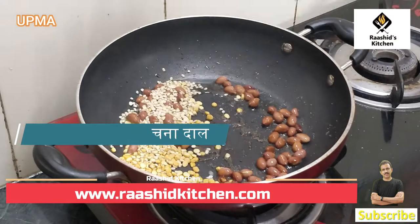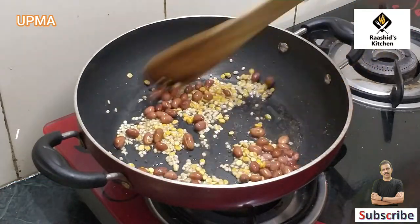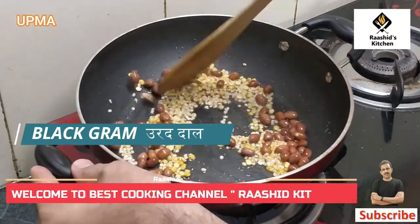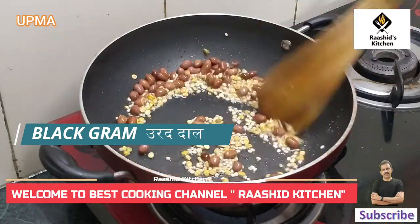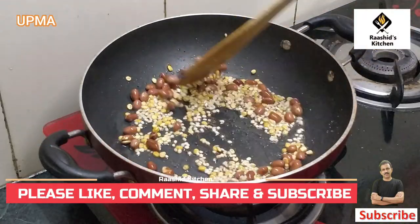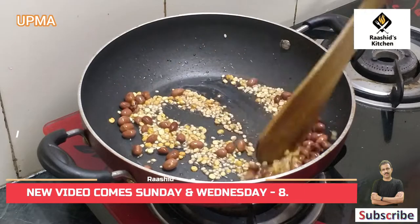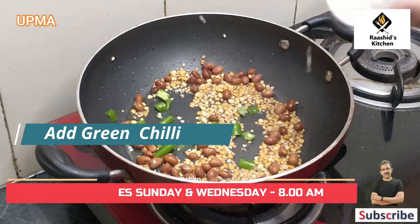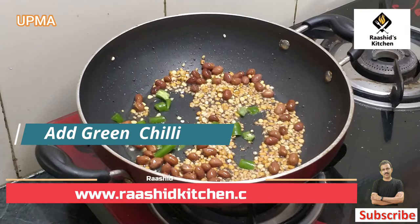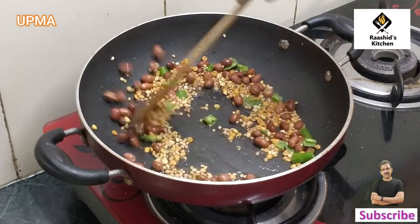We need to fry the garlic. We also have fresh garlic. We have to fry both garlic pieces. If you use it, it will feel crunchy. We have also added garlic. This gives a very good taste. When it is fried, it will be reduced.